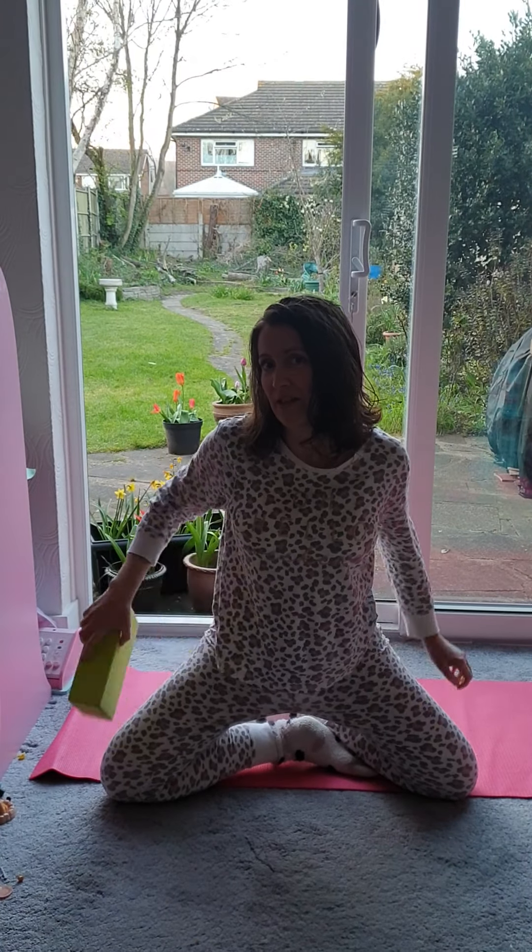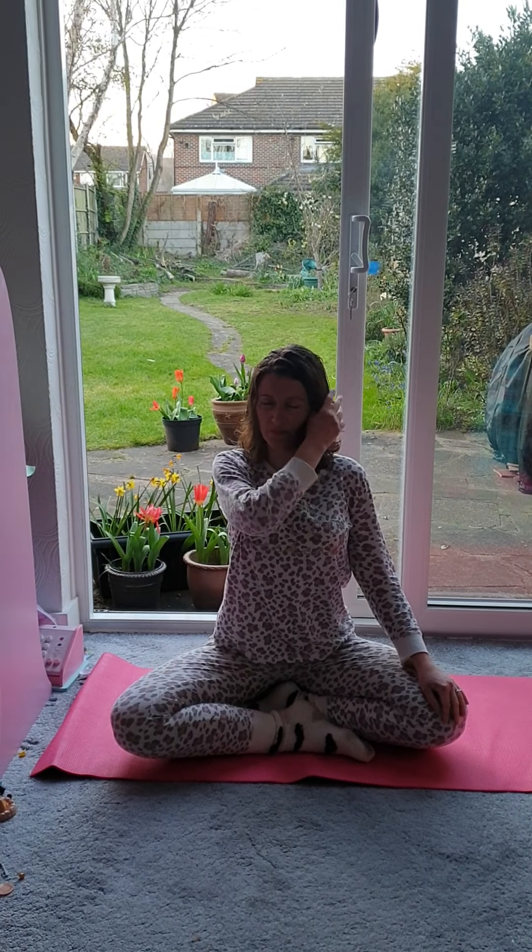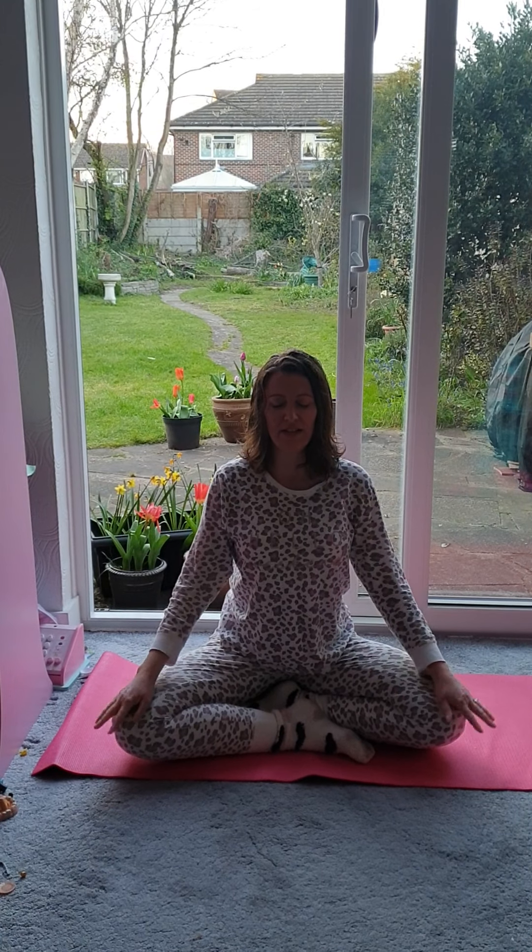I'm just going to start the sequence with a little bit of breathing. If you'd like to join me, find a comfortable position, sitting up straight if you can, on the floor. Remembering that if you use a block to elevate your hips, it'll allow the hip flexors to point down a little more, relax a little more. Just finding a comfy position, make sure the shoulders are relaxed, resting the hands on the tops of the knees. Beginning to focus on your breathing, close your eyes, just allowing the breath to come and go, in through the nose and out through the nose. Starting to lengthen the breath a little, so the out breath gets a little longer.